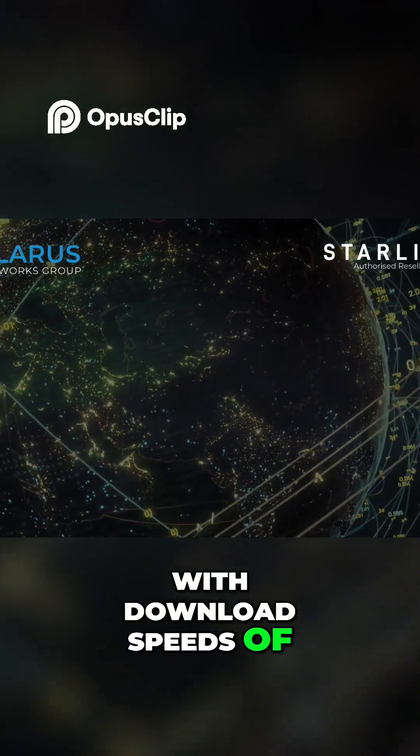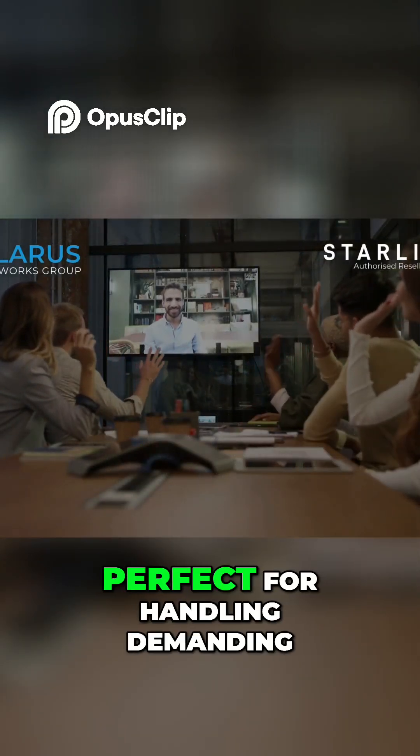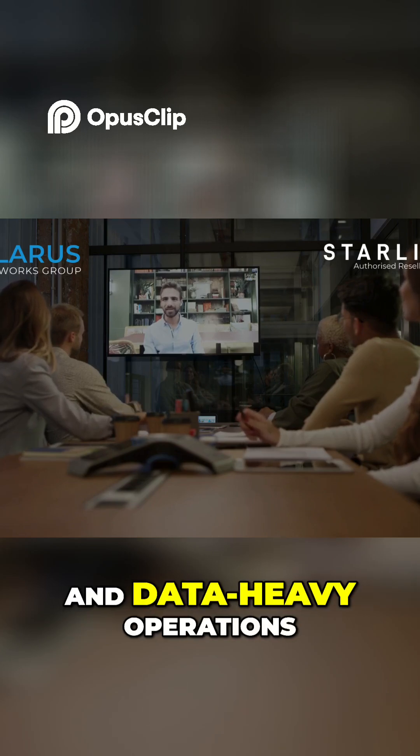With download speeds of up to 220 Mbps and upload speeds of up to 25 Mbps, the Enterprise kit is perfect for handling demanding business tasks such as video conferencing, cloud-based applications, and data-heavy operations.